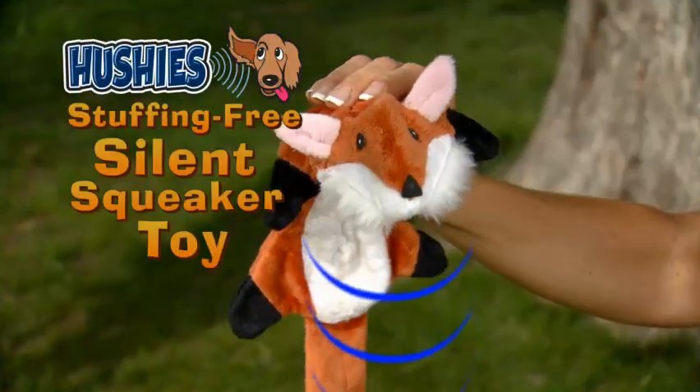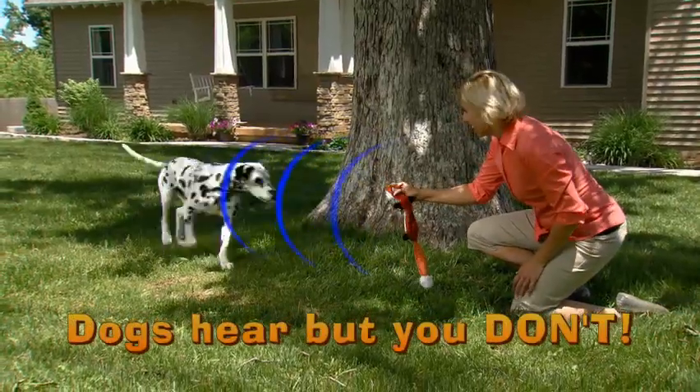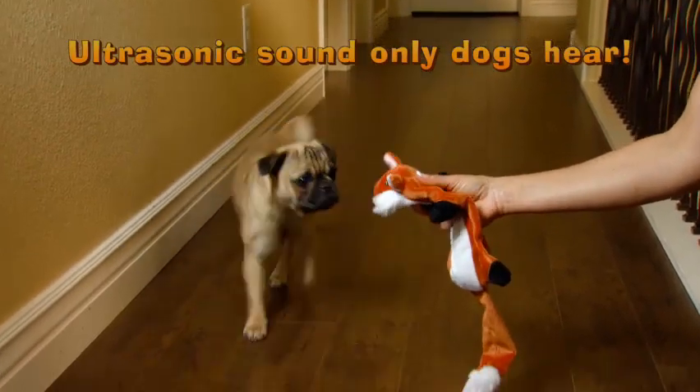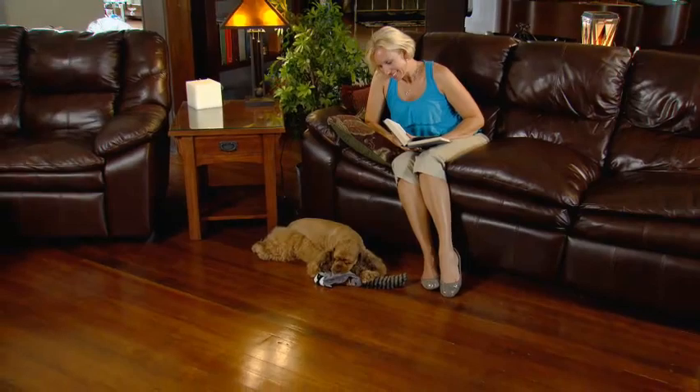Not anymore. Introducing Hushies, the stuffing-free toy with a silent squeaker that dogs hear but you don't. That's right — Hushies emits a high frequency ultrasonic squeak that only dogs can hear, so they love the squeaky sound while you enjoy the silence. Listen,